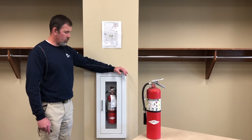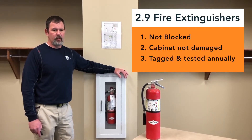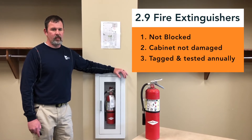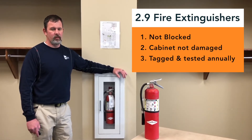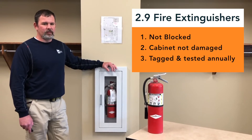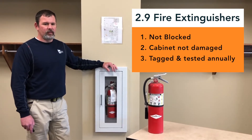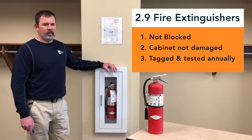First, as we approach a fire extinguisher, we want to make sure it is not blocked. We need to be able to see it easily so that we can get it in case of emergency. If the fire extinguisher is in a cabinet, make sure no broken parts are present, glass is not damaged, and it is in ready-use status. It can be metal inside, but if it is outside, it should be a non-metal case.